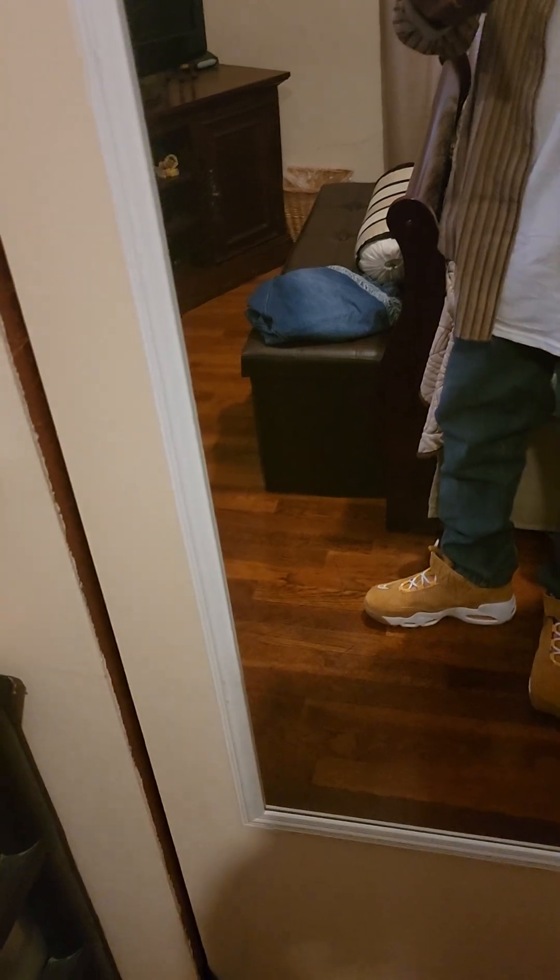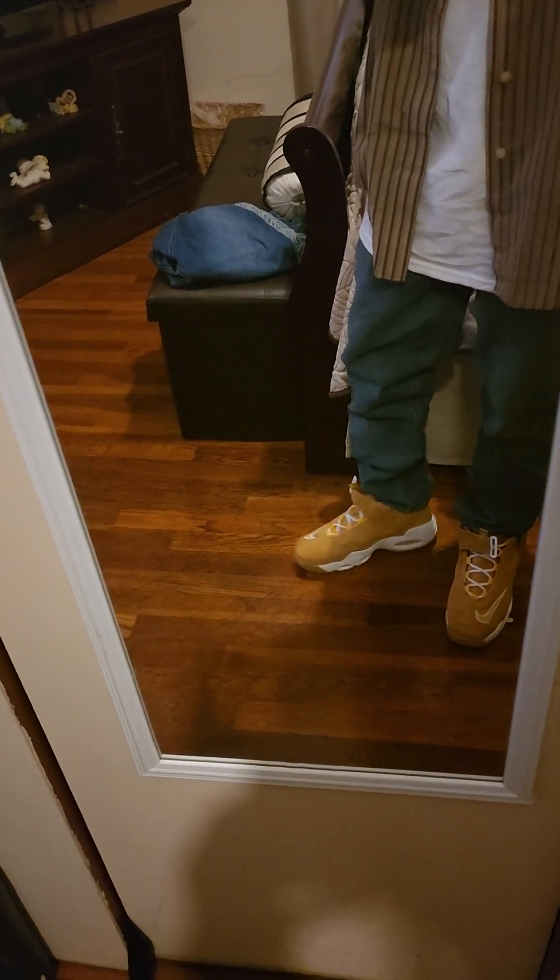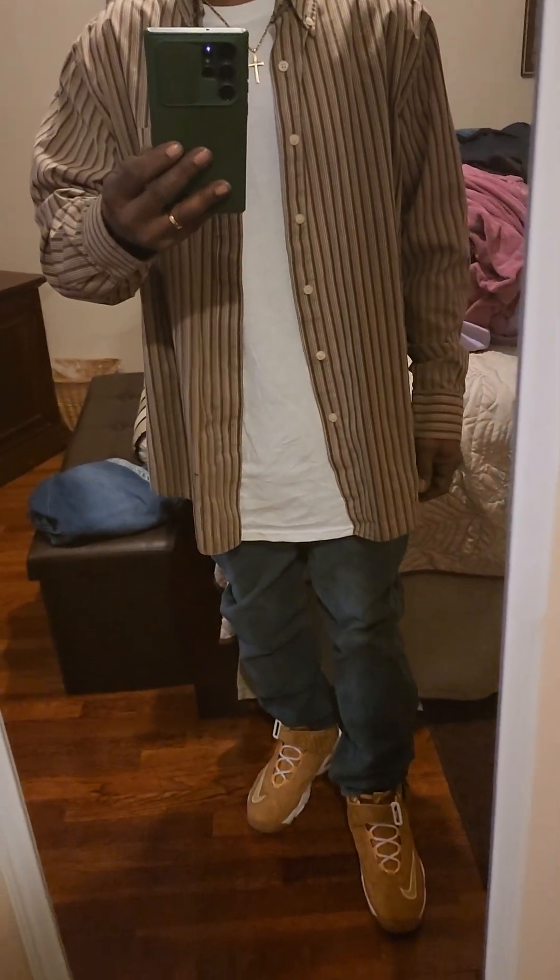Something like these, you just got to know what to wear. But anyway, with these Ken Griffeys here — if you like them, holla at me. Hit that notification bell, give a thumbs up.